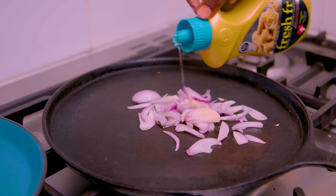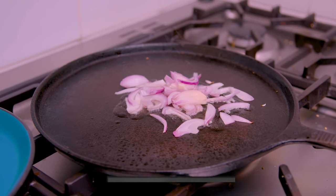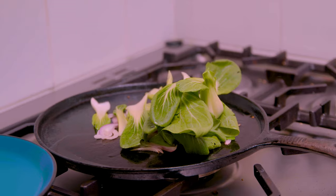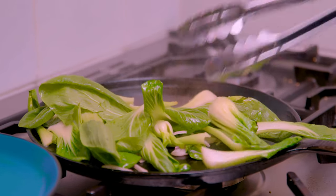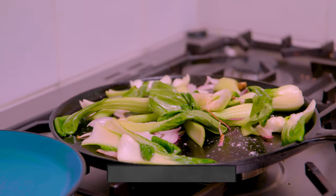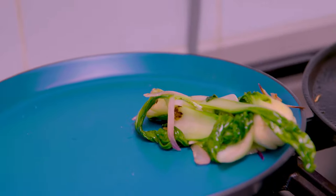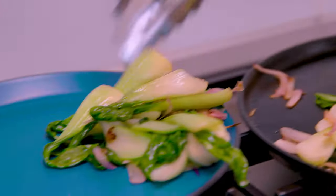Now to cook the bok choy — you can use any other greens that you have. The most important thing is to make sure the pan is hot. I'll add a little bit of onion to cook first and then add the bok choy. Keep stirring until they are wilted. I'll add a little bit of salt. They are ready when the green is still bright but they have wilted a little bit and still have a firm crunchiness to the stem.